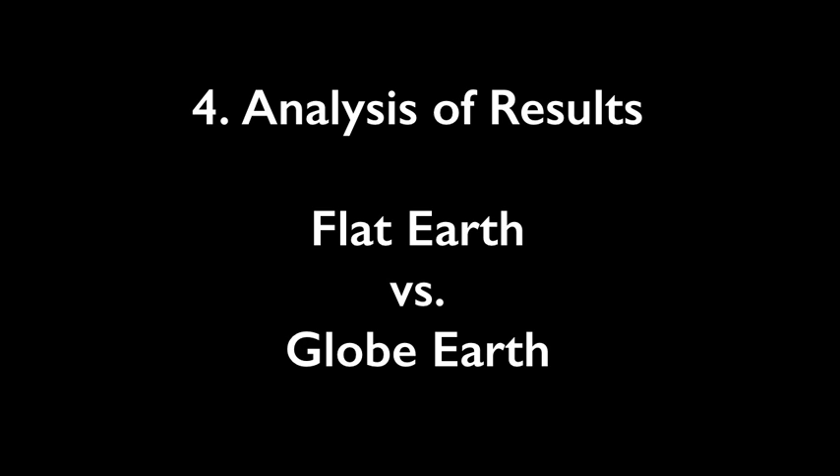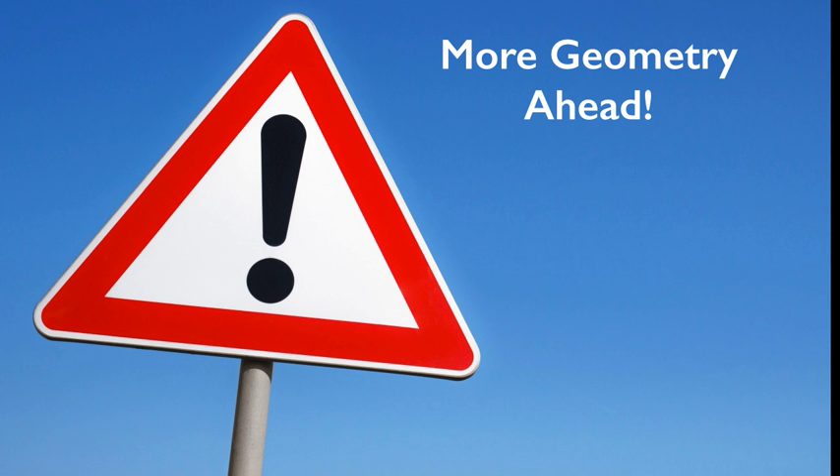Step 4: Flat Earth vs. Globe Earth Analysis. Again, in this series of 15 videos we're only considering two models — the flat Earth model and the globe Earth model. As in previous videos, we'll start by looking at the behavior of the sun. In both models, making sense of our pattern of shadows will involve a bit of geometry, so please be patient — I'll try to explain things as best I can. To help this explanation, we'll actually use a physical model for Earth, a light source, and a miniature shadow stick.